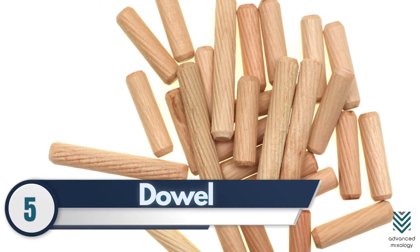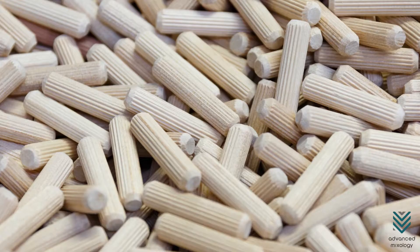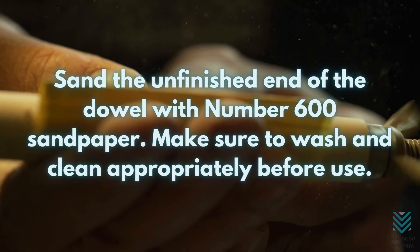Number 5: Dowel. If you have an unused 1-inch dowel, you can also use it for muddling. Sand the unfinished end of the dowel with number 600 sandpaper. Make sure to wash and clean appropriately before use.